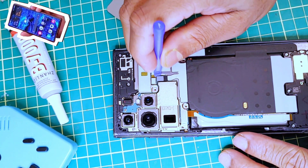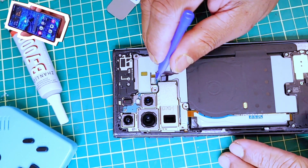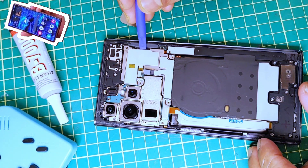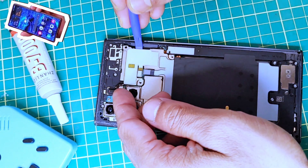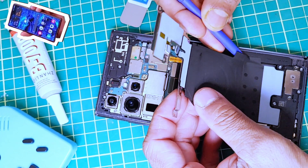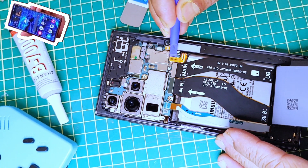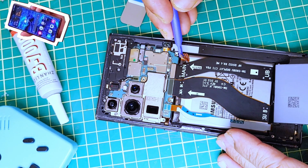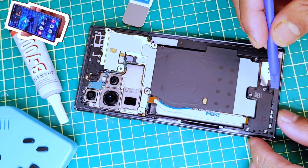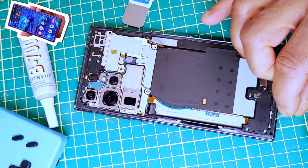Next, we have to remove this connector and this one. Once we've done that, we'll be able to fold this panel back like this — there's a little bit of glue here. Now we can go ahead and disconnect the battery. The battery is disconnected.